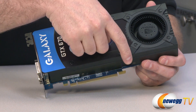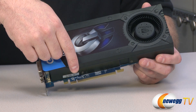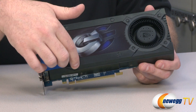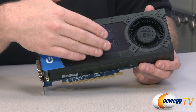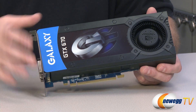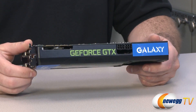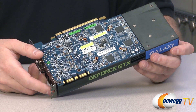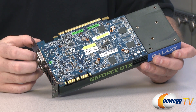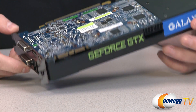The GTX 670 also features PCI Express 3.0 support — the PCI Express plug at the bottom is 3.0 compatible. Bear in mind it is backwards compatible with PCI Express Gen 2 or 2.1. You won't see much of a performance hit if you're not running PCIe Gen 3, since no video cards at this point can even saturate the PCIe Gen 2 bus. Over here you can see two SLI connectors, allowing you to set up two, three, or four card SLI configurations with the proper SLI bridges and a compatible motherboard.